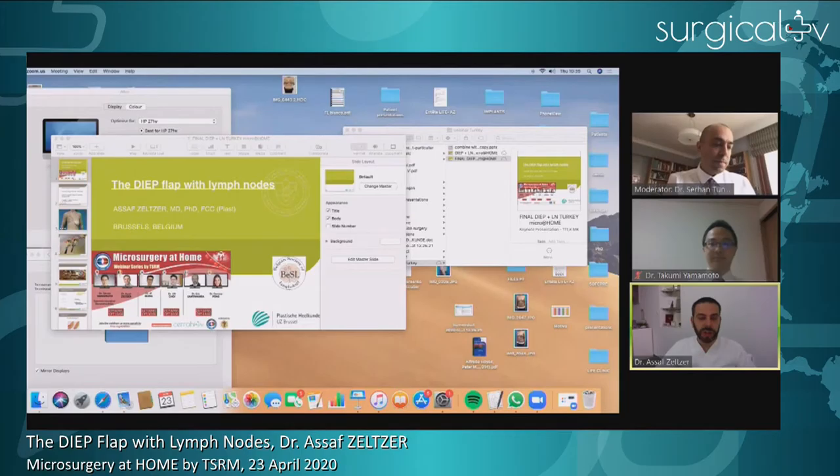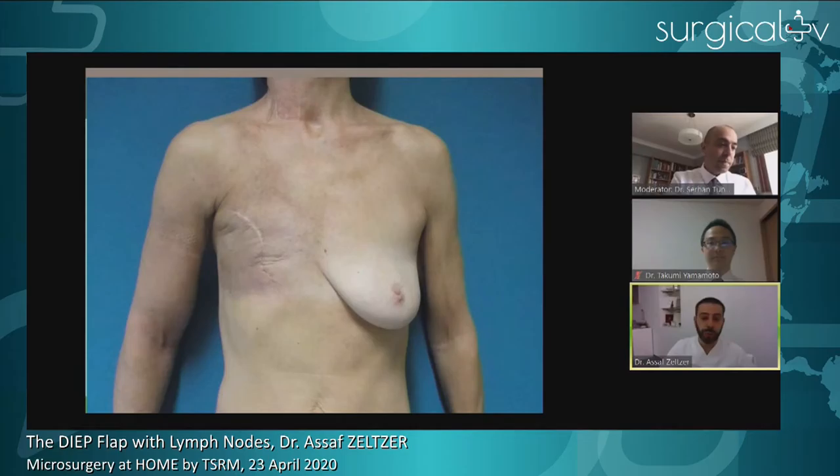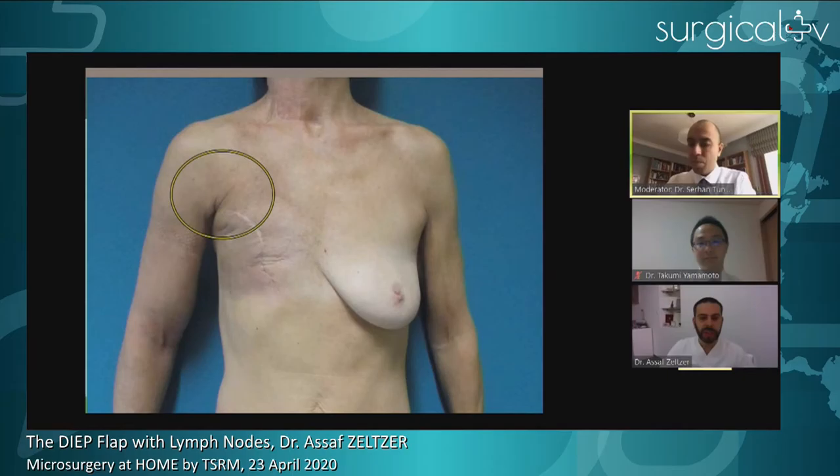We're going to start talking about the subject of today, which is the DIP flap with lymph nodes. Some things have already been discussed by the previous talker, but we're going to go into more technical detail. These are the kinds of patients we're confronted with — patients who need a breast reconstruction and who very often have a radiated, scarred axillary region and lymphedema of the upper limb. We want to treat both problems — breast reconstruction and lymphedema — in one shot.